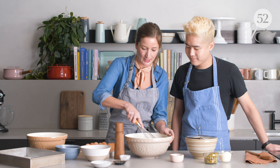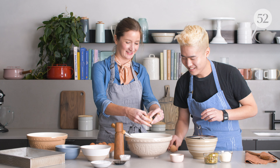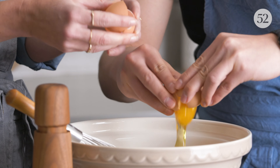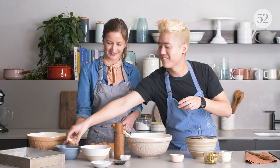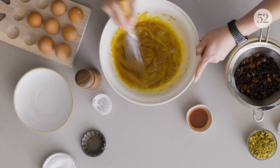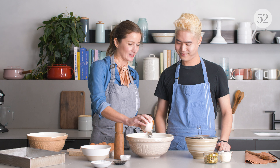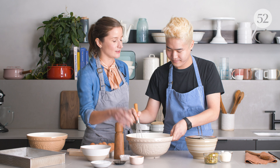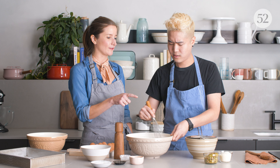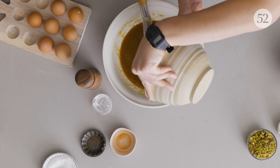We're going to mix the brown sugar into the butter and make this mixture really nice and creamy. Now that we have that mixed together, we're going to add two eggs. We're also adding some vanilla, and the last piece is the reserved whiskey — we're just going to pour that into the wet mixture.